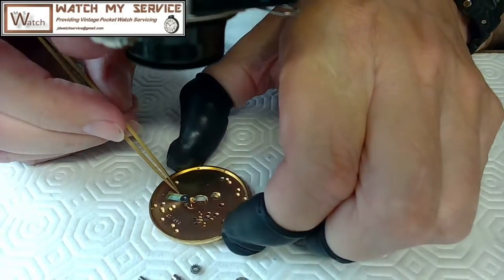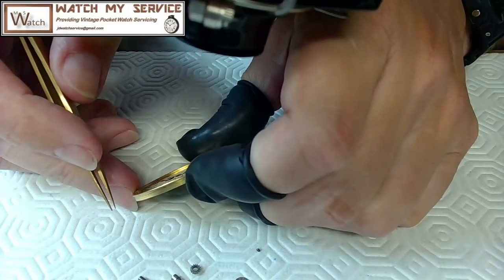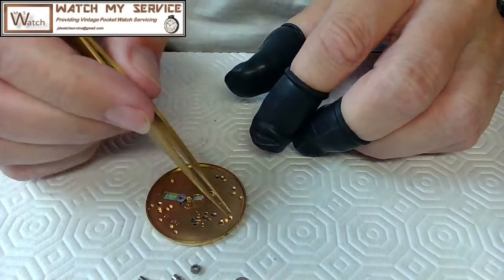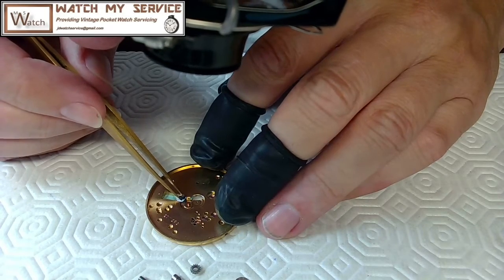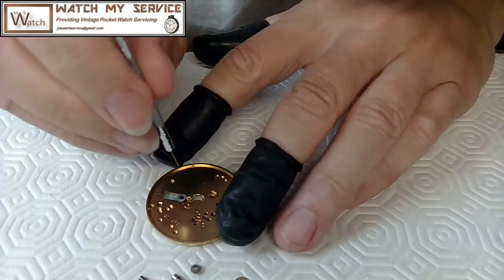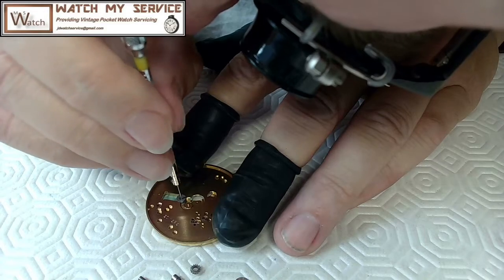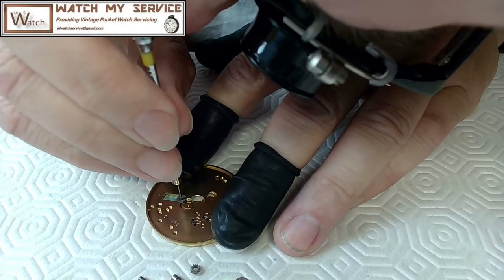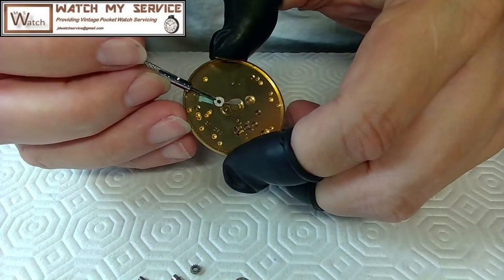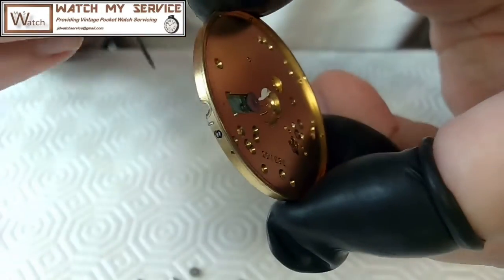Yeah, that wheel just tucks in — I don't think there's an issue there at all. Then the screw goes on top of there like this. That's screwed in really nicely. Now that wheel should be able to move inside there while this is screwed in — and it does. I just check the edge; I have a light on this camera so let me turn the light on.